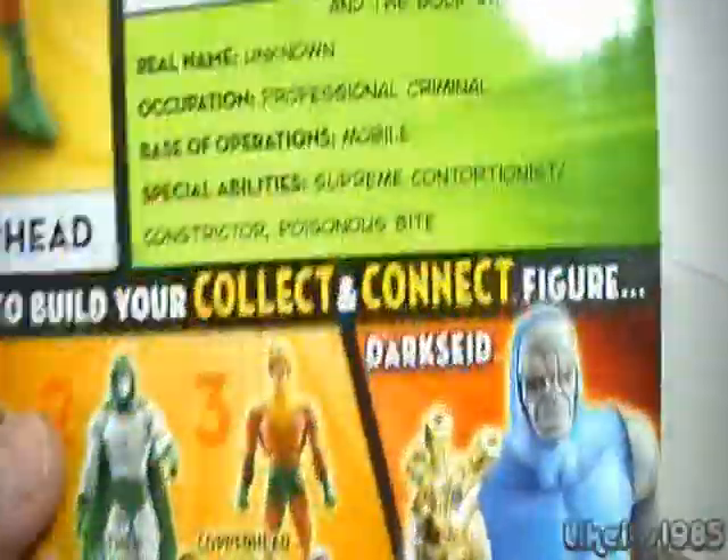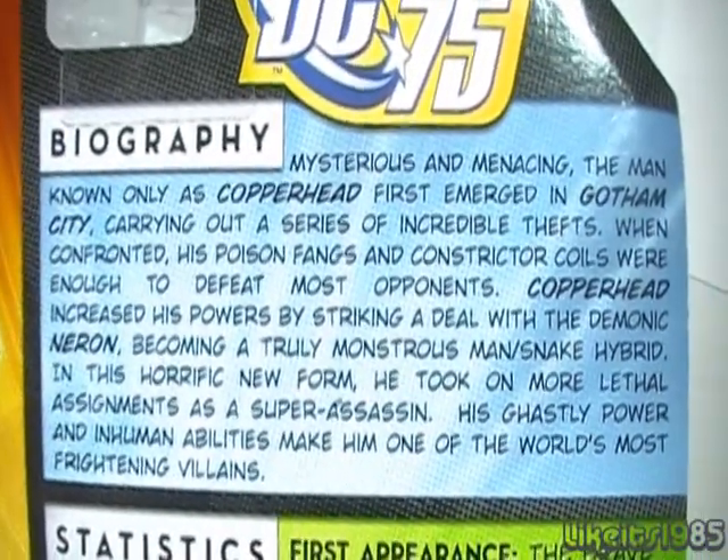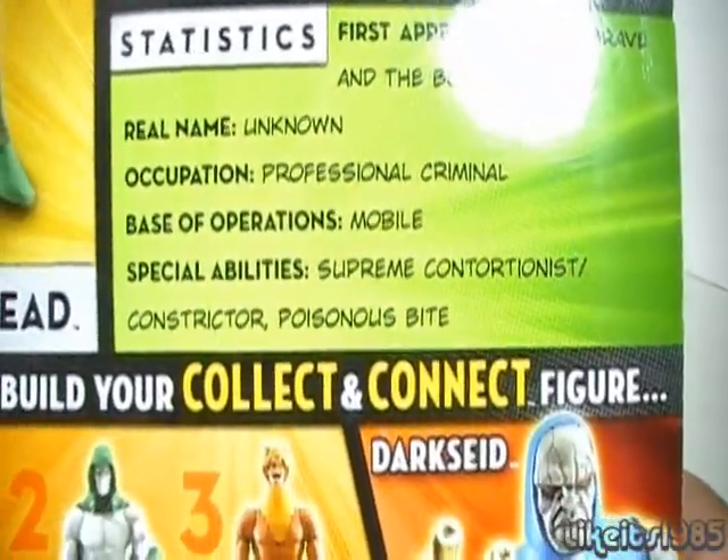A quick look at the bio on the card — you can pause the video at this point and read if you'd like. There's first appearance information, real name, base of operations, and special abilities.